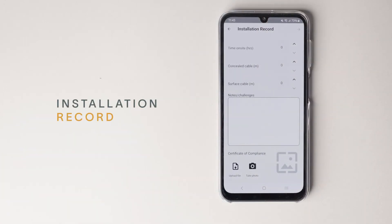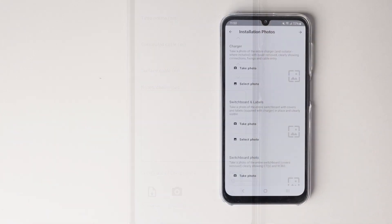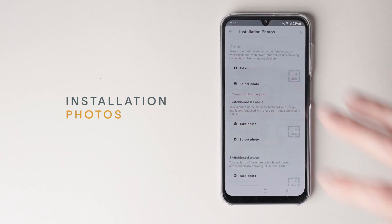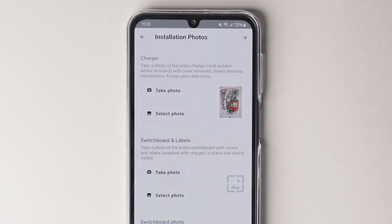If you're installing on behalf of Evnex, you'll need to enter a few more details. If you've already completed the certificate of compliance, you can upload it here, or alternatively you can send it in with your invoice. You can take the photos live or, if you've already taken them, you can upload them from your phone. These photos are required for warranty purposes and for providing remote support.